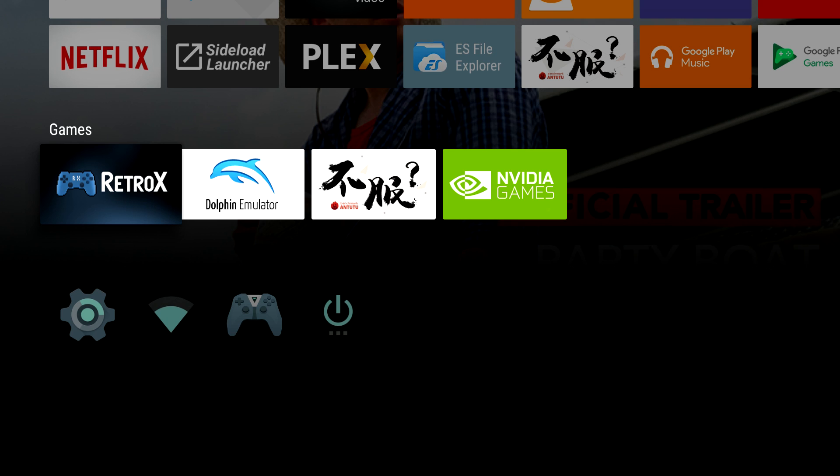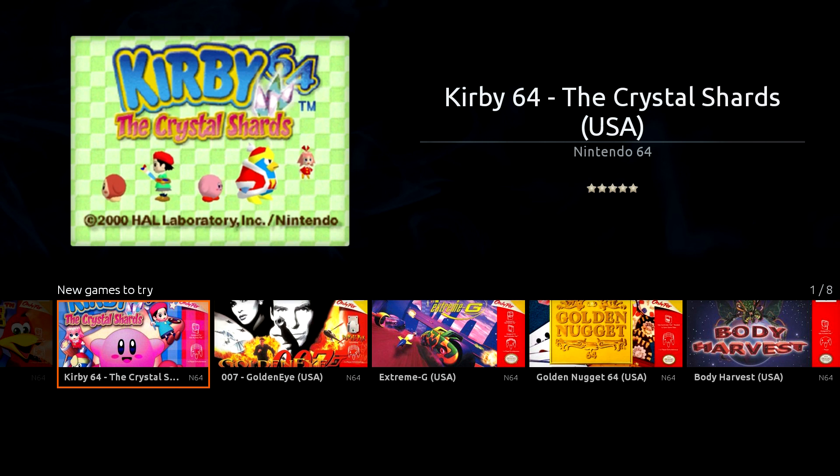I'm going to start Retro X. In this video, I'm going to go over some sound settings, some disk swapping, and some controller configurations — but we're going to have to move to the PC for that. On the Retro X website it explains how to do it, and it's pretty simple. But right now let's go ahead and get our games installed. All of the games I'm going to be using are ADF files, very common for the Amiga.